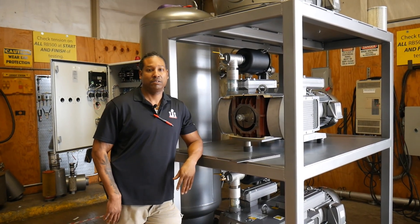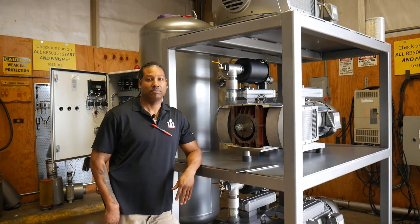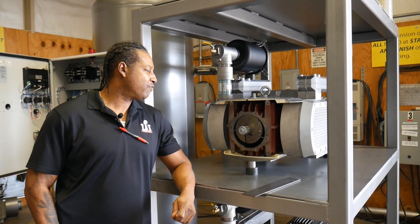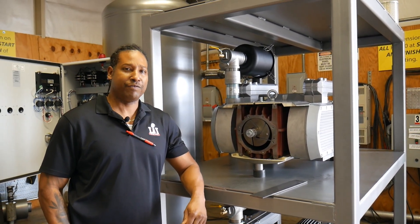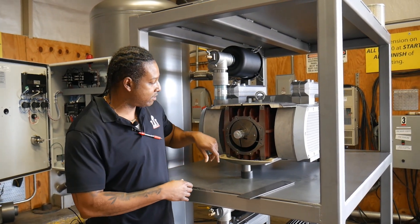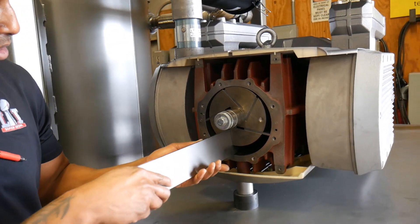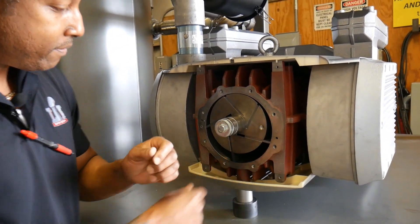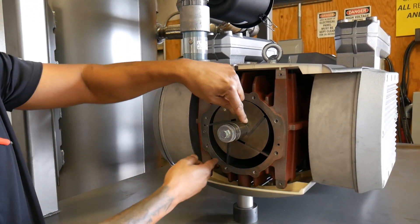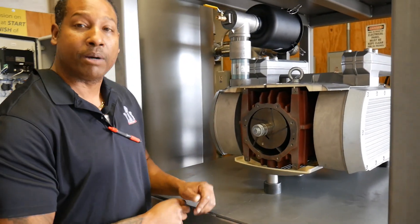Hello, I'm standing here today with David and we want to cover the difference between rotary vane pumps and claw pumps. Here we have a rotary vane pump, our model VRT3250. We've pulled the cover off so you can see the inside of it and how the vanes slide in and out. As the pump turns, centrifugal force takes the vanes out — this is what creates the vacuum. That's how the rotary vane pump actually works.